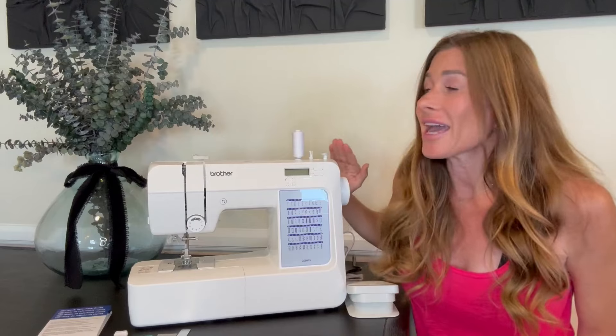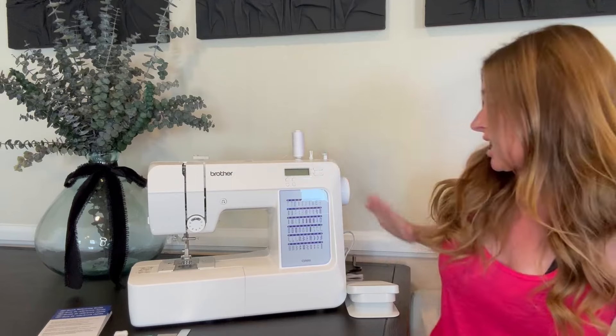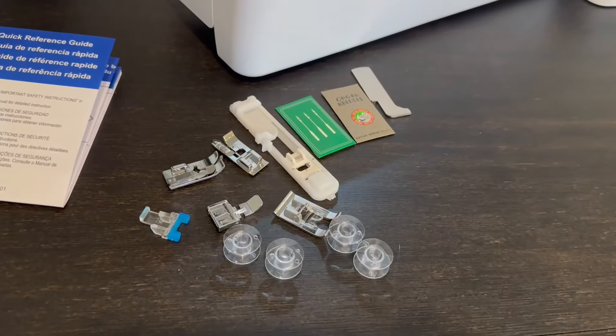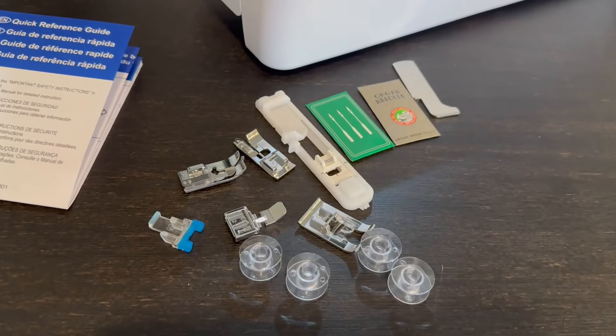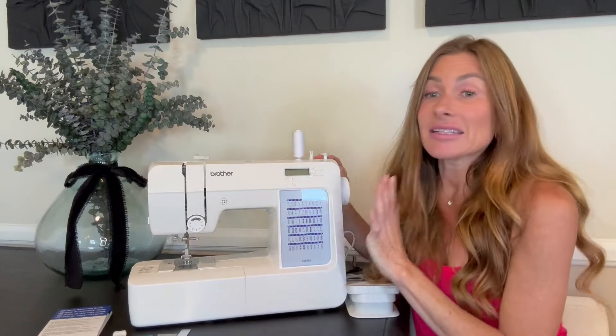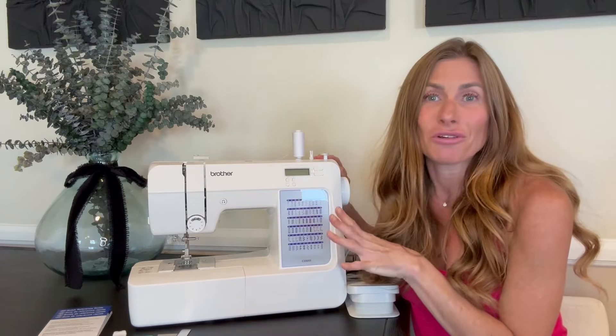First off, you get everything you need with this sewing machine. You obviously get the machine and the pedal. Additionally you get seven sewing feet, four bobbins, a needle set, a user's manual, and what I love is that it does have 60 built-in stitches that are all pre-programmed.